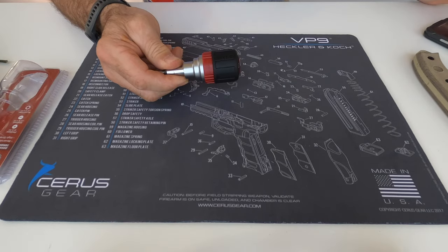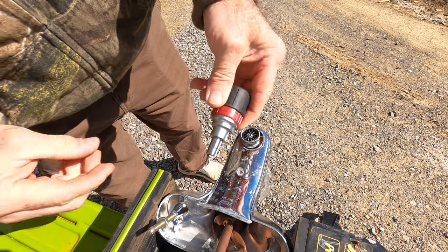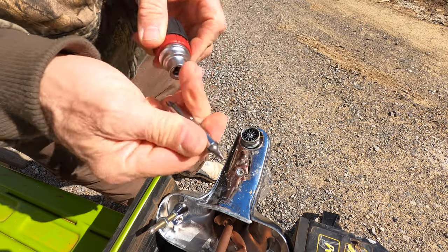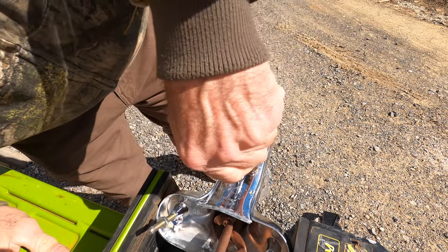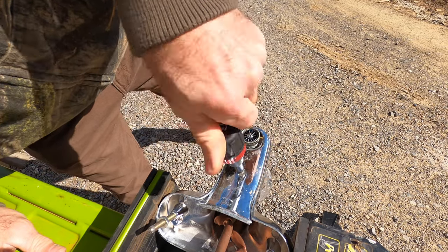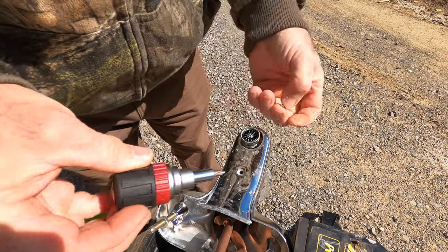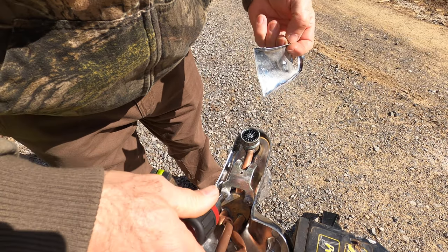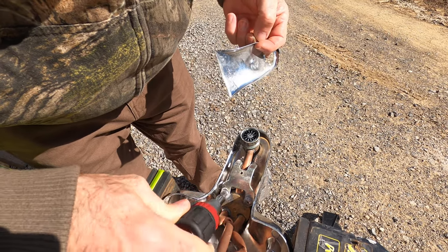Stick around for more videos. Now we've got our little Doyle ratcheting screwdriver and I'm going to go ahead and use the number two because that's the right size for this. You can see it works very well — loosen up this screw and then you can get in here and loosen up these other parts as well.